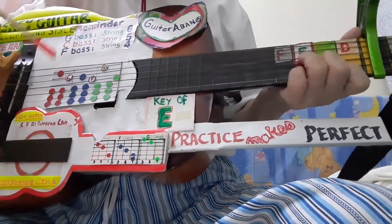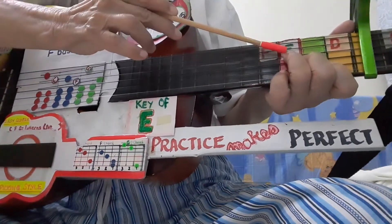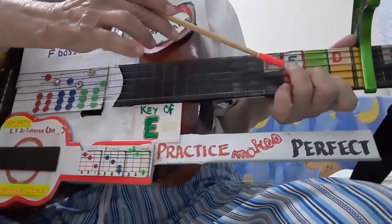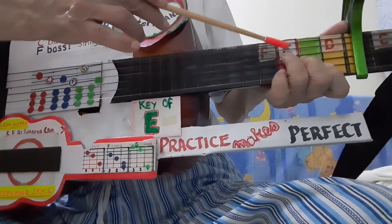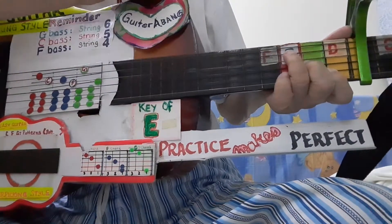Now, to play this alternate bass, you need to raise this finger 1 string higher — as in the previous chord. Look at this side, left hand — raise your finger 1 string.